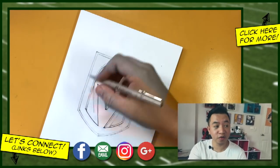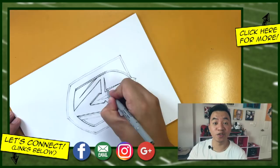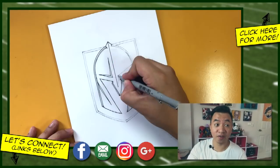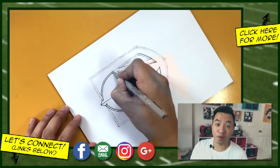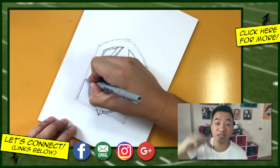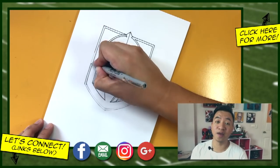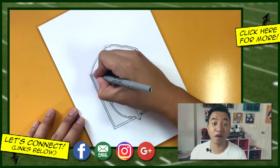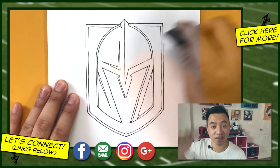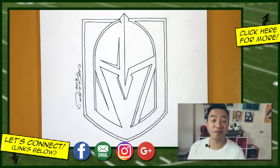Head over to the Google Plus community or Instagram and tag me at Draw2 so I can see your drawing. If you enjoyed this tutorial, please like, comment, and subscribe. Check out my other NHL logo tutorials and sports logo tutorials — links are in the description. Share this with your friends, and find me on Facebook, Instagram, Google Plus, and at draw2.com where you can download coloring pages related to my tutorials. Thanks for watching and stay tuned for more!